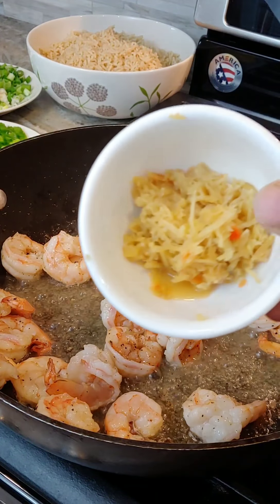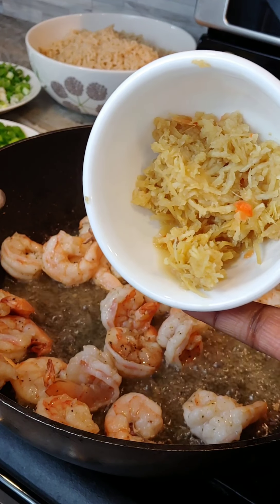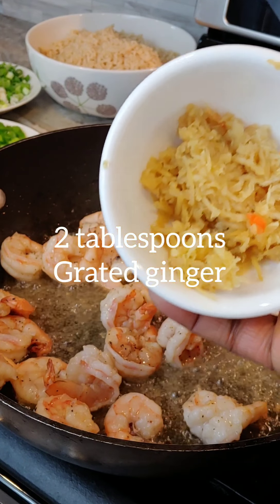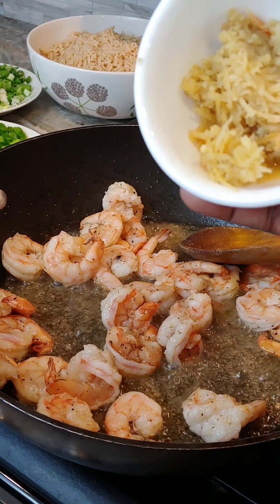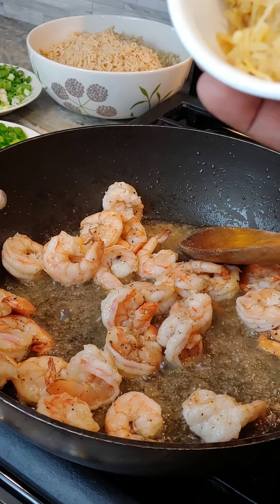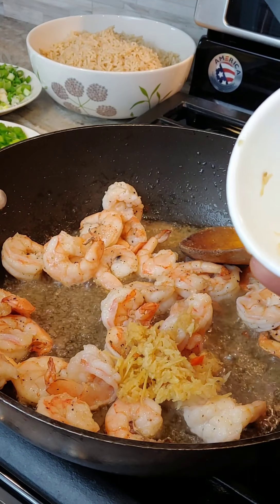Like I always say, this is the ultimate secret. This is the real ingredient — the secret to delicious, tasty, flavorful fried rice. Ginger.